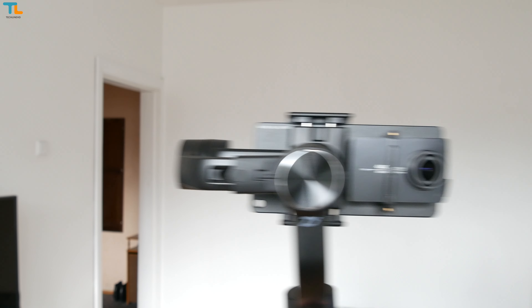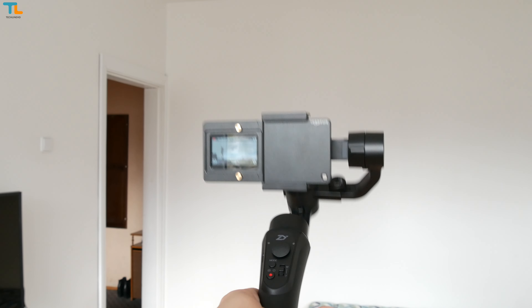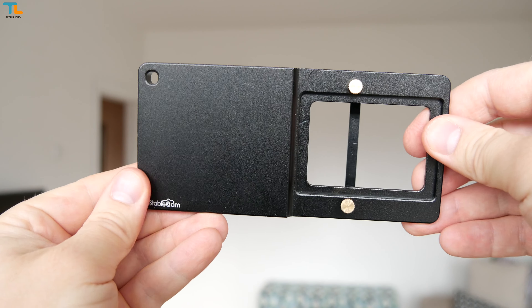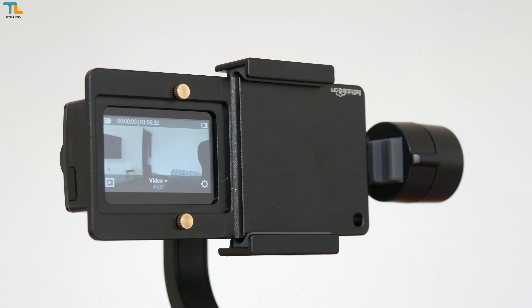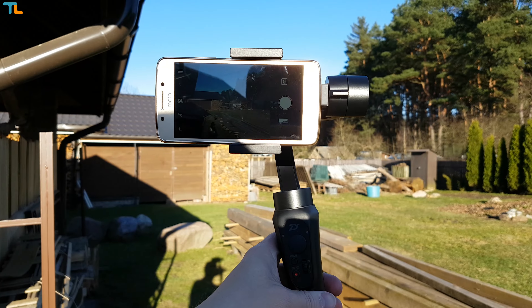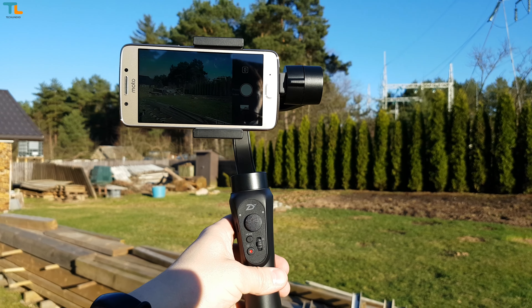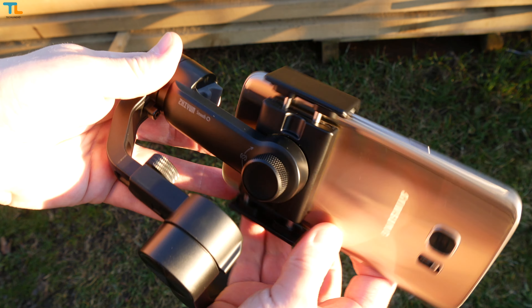There is an extendable axis to balance the gimbal by just one step. You can also use the gimbal with action cameras if you use it with the action camera plate. I purchased one for about $15 and it works great with my Yi 4K action camera, even though this plate is designed specifically for GoPros. The plate is made entirely of metal, it is very sturdy and it holds the camera very well.